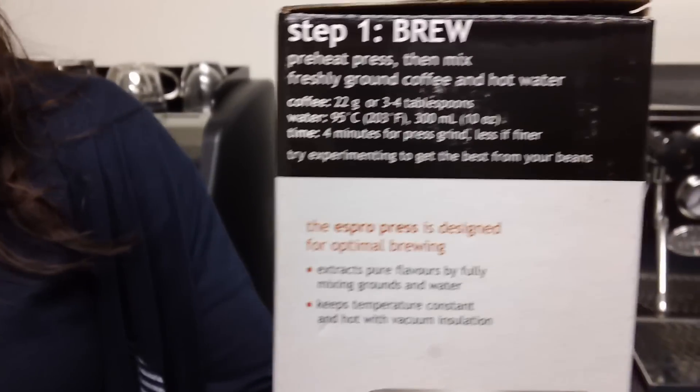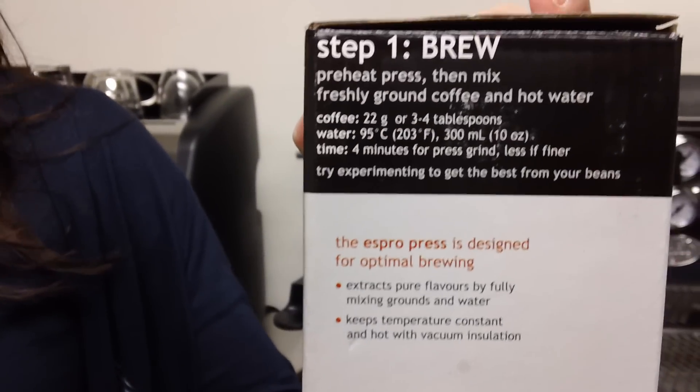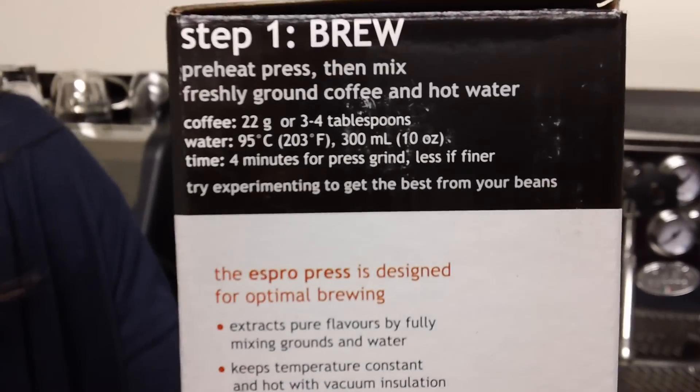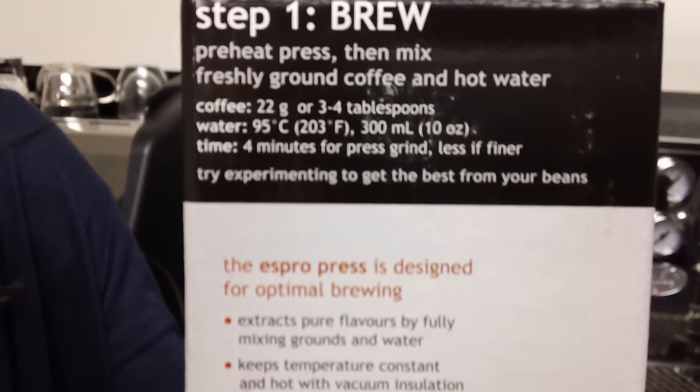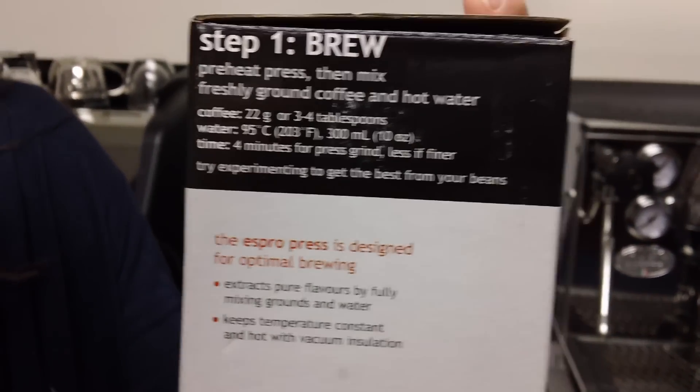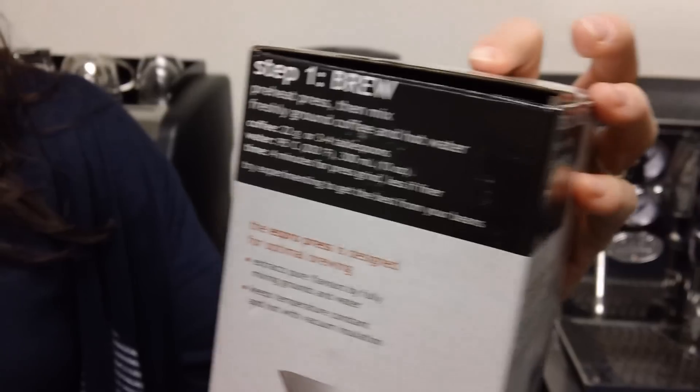The brewing directions call for 22 grams of coffee, 95 degrees Celsius, 300 milliliters of water, and brew for 4 minutes. That's Espro's suggestion.